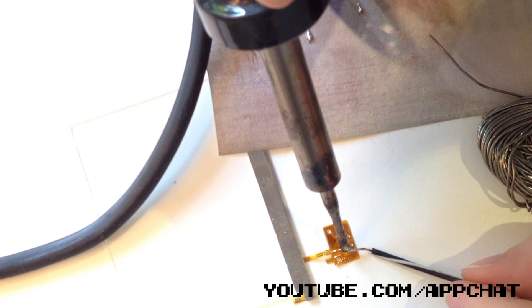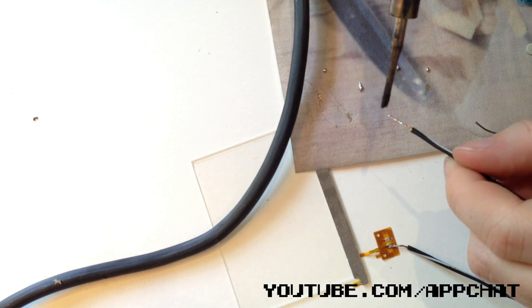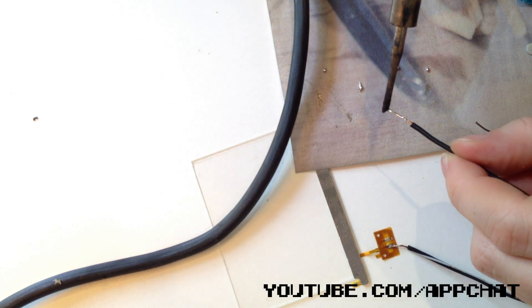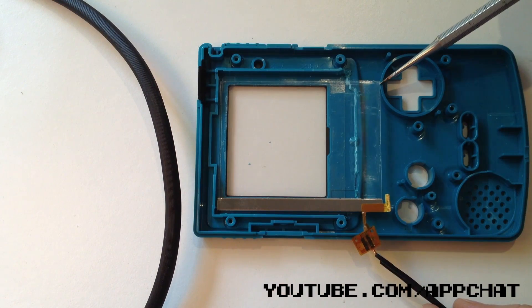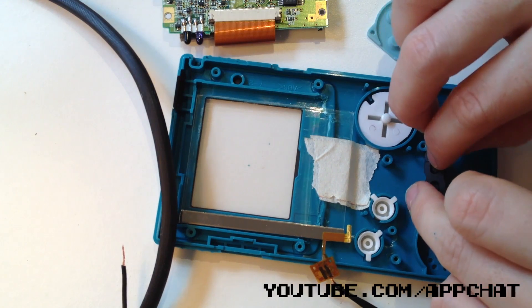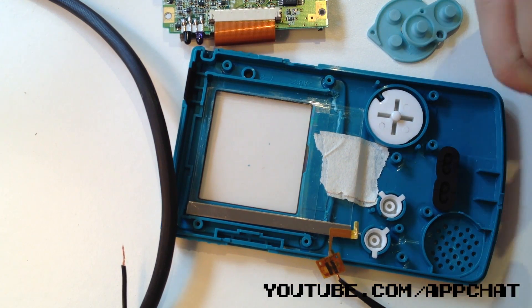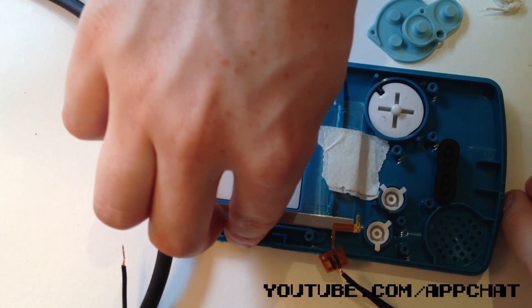Now you have to solder the wire to the orange thing. These are two separate pieces of wire, each about 7 inches long, just to be safe. Now place the screen into the Game Boy Color making sure the bumpy side is facing down — it will just fit into the housing. I used some masking tape to stick it in place and you can put all the buttons back in. Don't forget the power button.